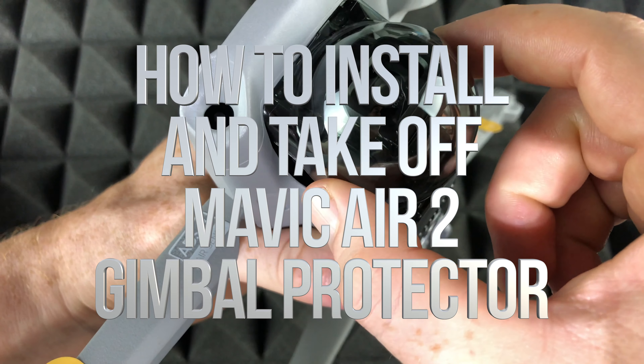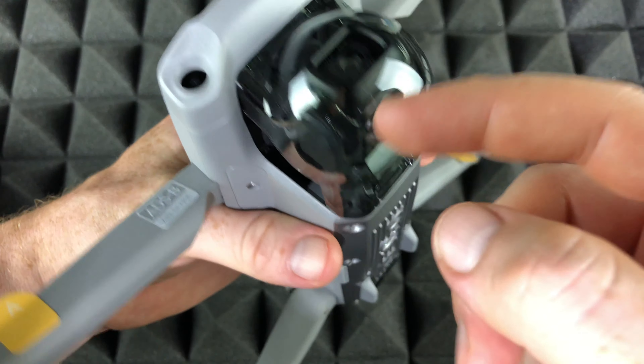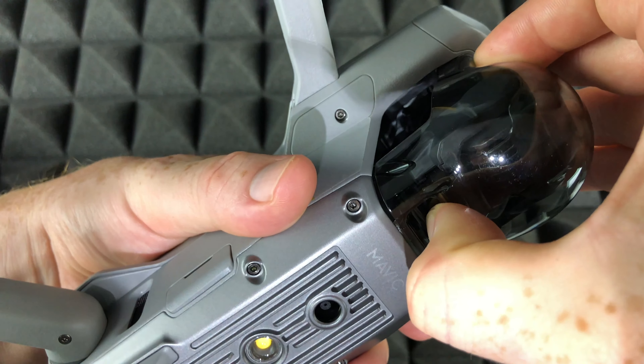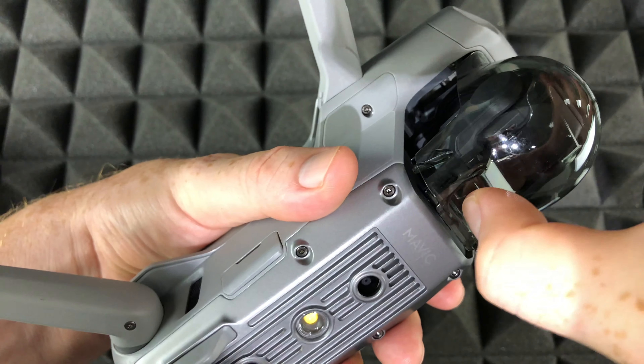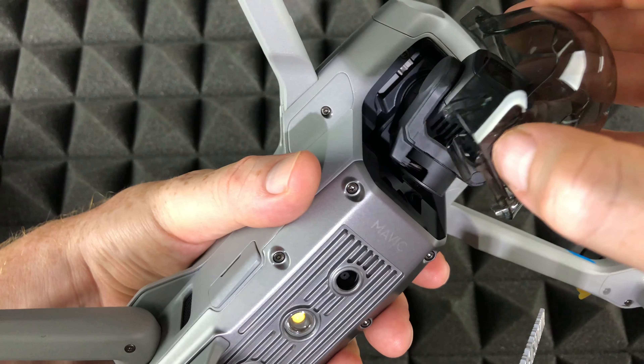Next up, we need to open this up, right? So this is just to protect your gimbal right here. To open it up, all we have to do is just apply some pressure this way. So I'm applying the pressure this way, and that way this just comes off.